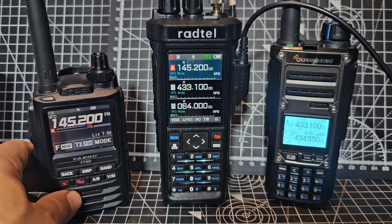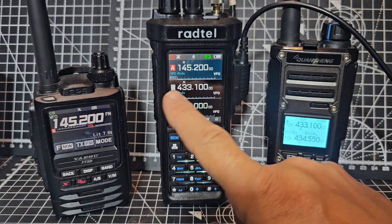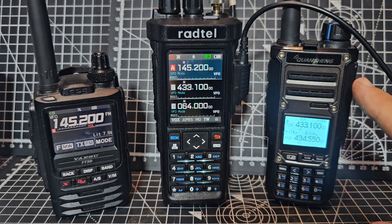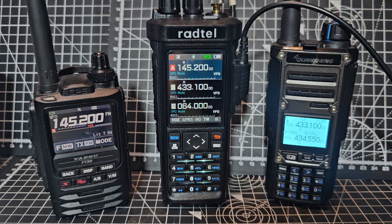If you look here, we've got a frequency set of 145.200 which is here on the A band. On the B band we've got 433.100, and we're listening on my TK11 here on 433.100 - I've turned the volume down so that you don't get feedback.